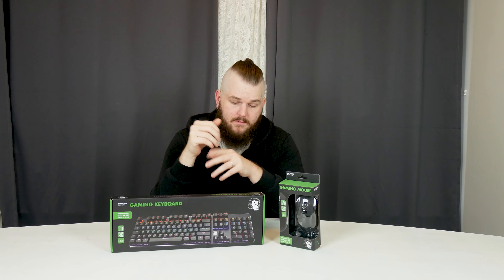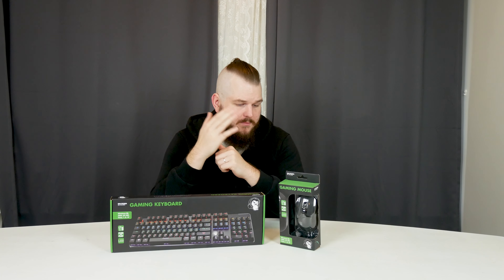So is cheap knockoffs, rebrands, white labels, clones — whatever you want to call it — any good? Here we have a mechanical gaming keyboard and a gaming mouse for $62 in total. Let's check them out.